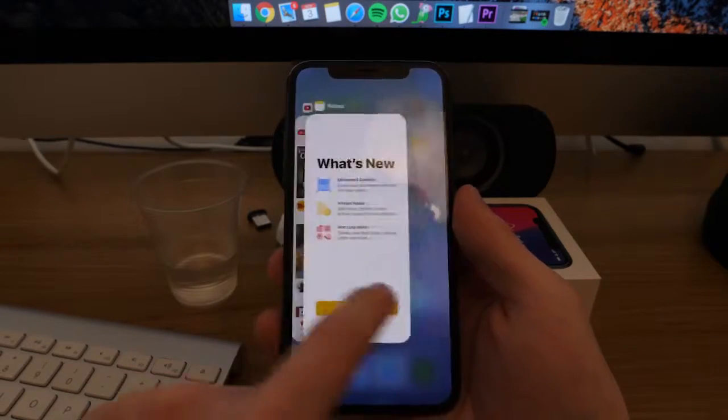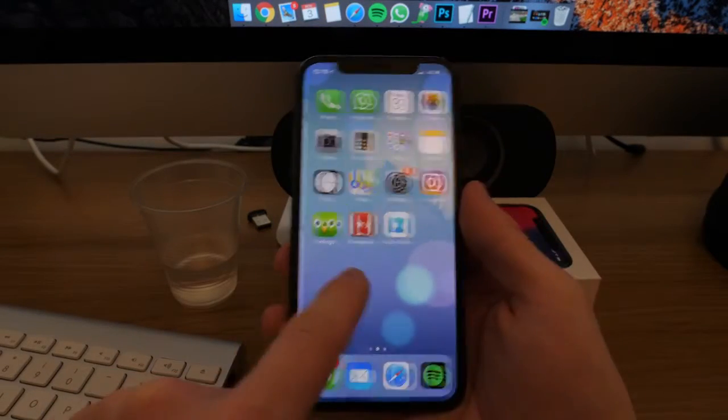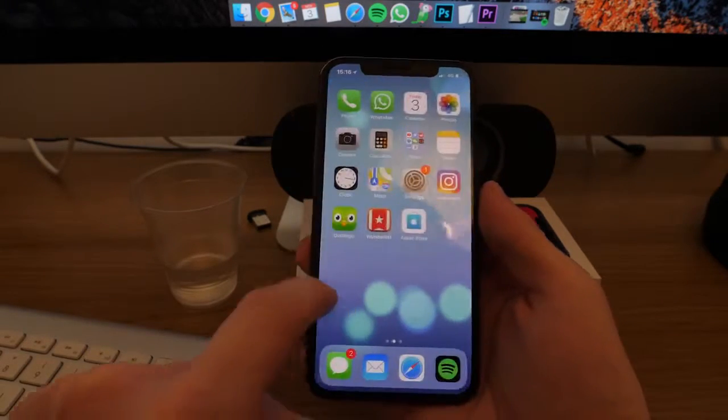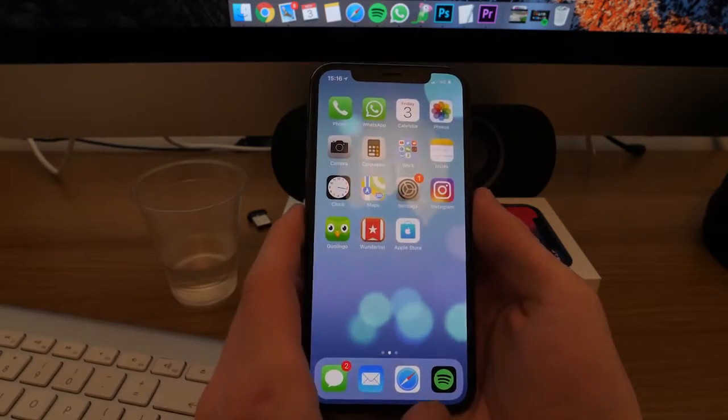You can also swipe from the left side of the screen to bring up your widgets — news, calendar, that sort of thing. So those are all the gesture swipes covered.